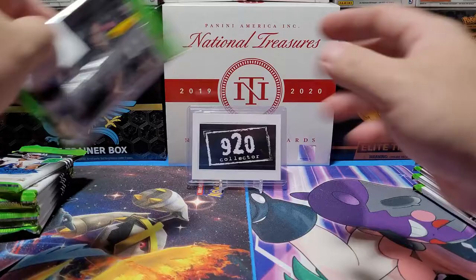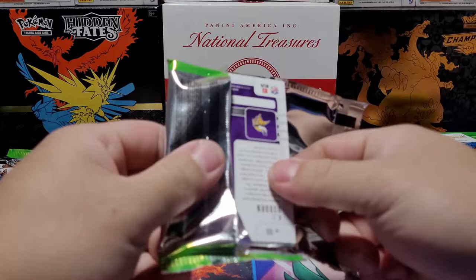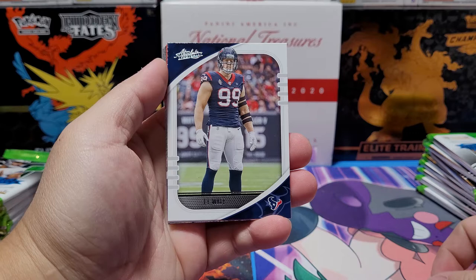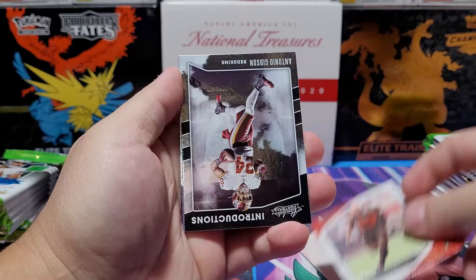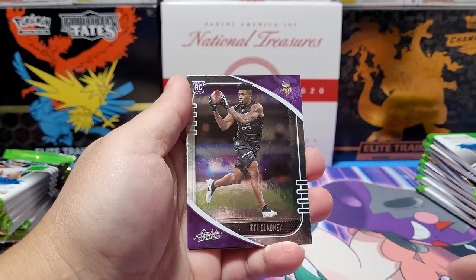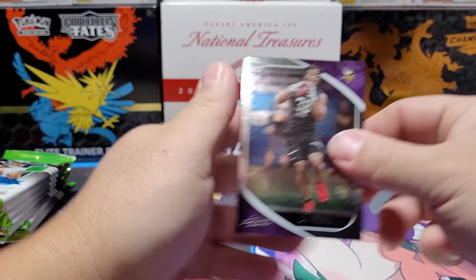Starting with the left blaster first. First card looks like a mem card already. We've got DeAndre Hopkins, OBJ, Antonio Gibson Introductions, Van Jefferson rookie — didn't play a big role for the Rams — Jeff Gadley, Brian Edwards who was supposed to be a beast but didn't see much action, and KJ Osborne.